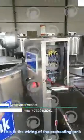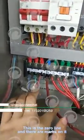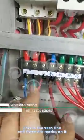This is the pre-heating tank wiring. The three are the phase lines, this is the zero line and there are marks on it.